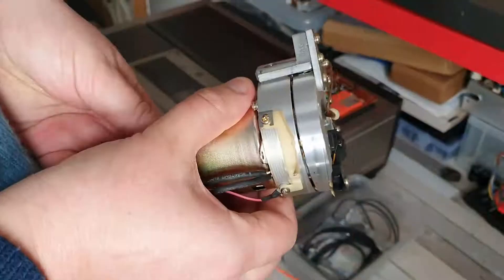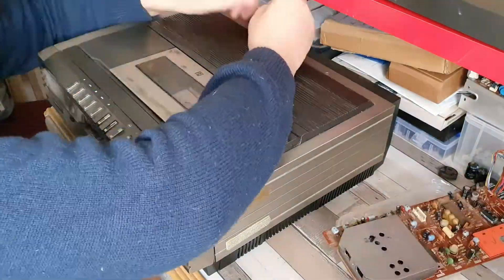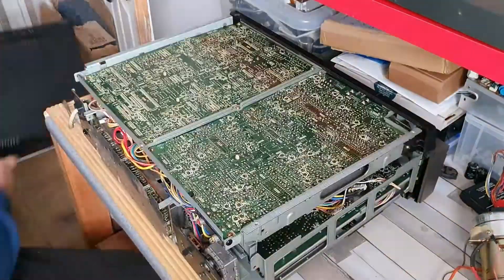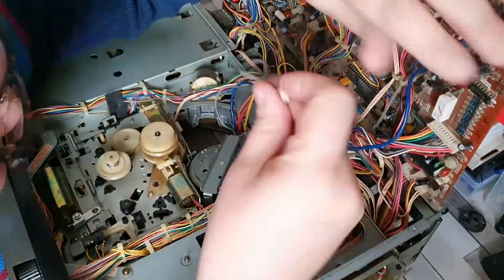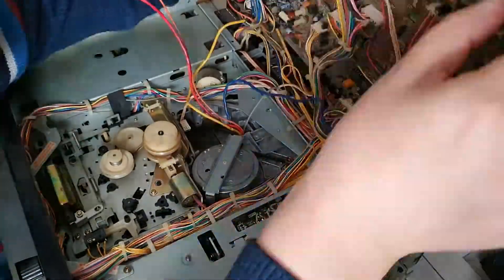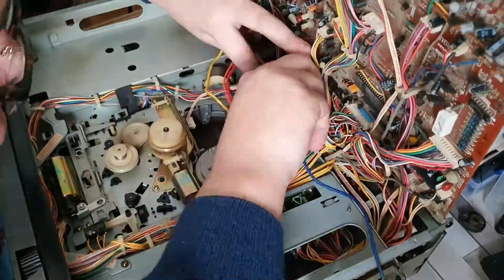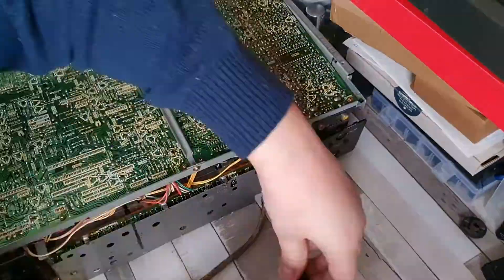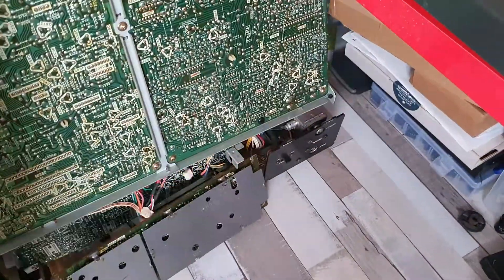Hello and welcome to today's video. Today we are going to be looking at the V8600. Off camera I have de-seized the video head assembly — I've actually taken the head assembly apart, removed the collar, adjusted the disc, and it now spins absolutely fine. There's no problems at all; it's no longer seized.